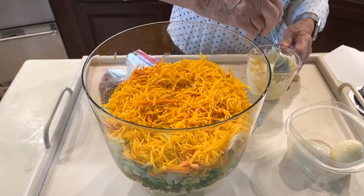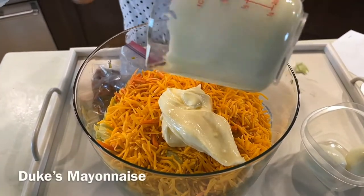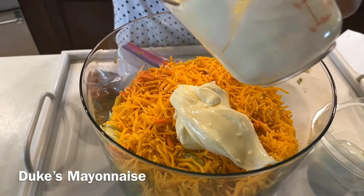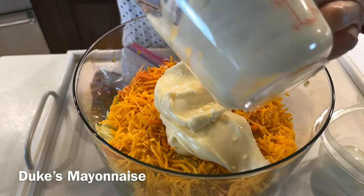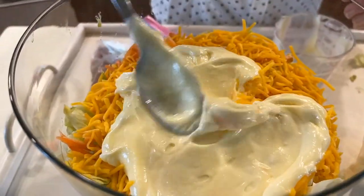We're going to take the mayonnaise and spread it over the top of this. Now I'm using Duke's mayonnaise. I'm a big fan of Duke's mayonnaise — I just think it makes a lot of difference. All we're going to do is just spread this out over the top.